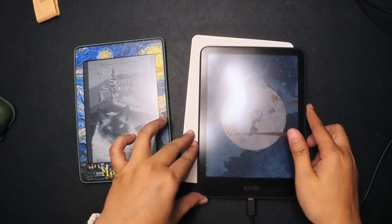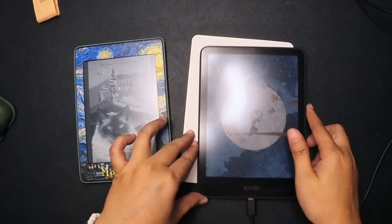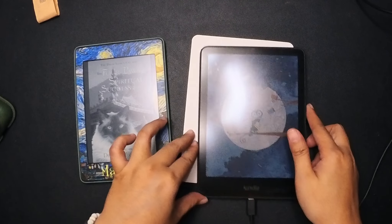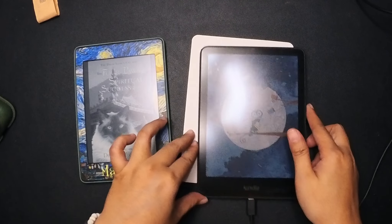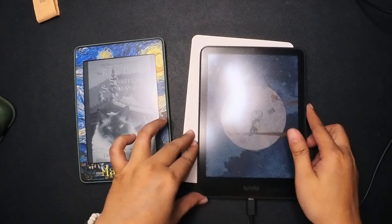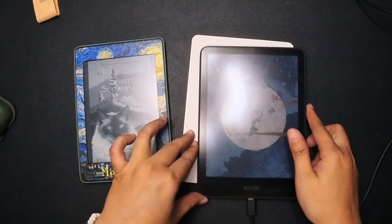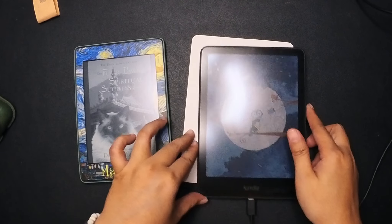Stay tuned for my more in-depth review of the Kindle Color Soft after I've explored more features. Do you have a Kindle or do you prefer another brand? Are you going to buy the Color Soft if you haven't already? Let me know in the comments below. If you have any questions about the Color Soft or this video in general, feel free to leave a comment and I'll get back to you as soon as I can. Thank you guys — I'll see you in the next one, bye!